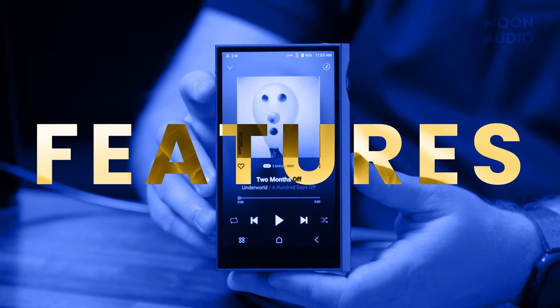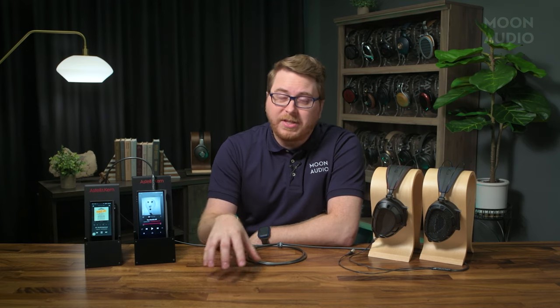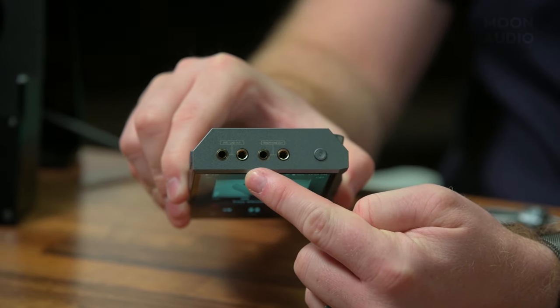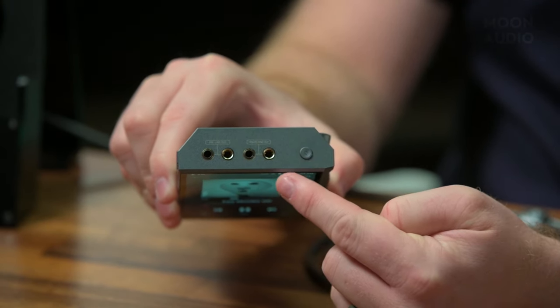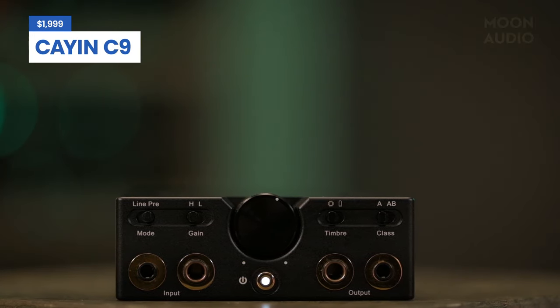Estellen Kern is always innovating, and that's why we love this brand. New to the Kahn Ultra DAP this year is a separate pre- and line-out to offer users more variety with different devices and outputs. You now have three options on a single audio player: headphone-out, pre-out, and line-out. One of the best things about the new line-out is that you can make it a source device for your two-channel home system, or pair it with an external portable amplifier like the Kyan C9. There are lots more options now on how to use this DAP.